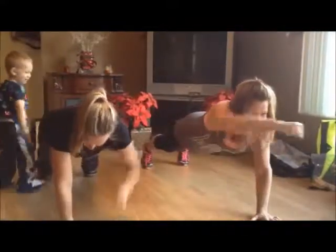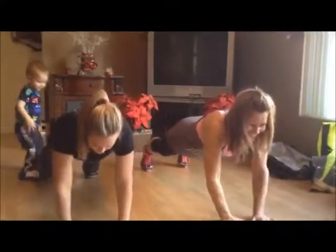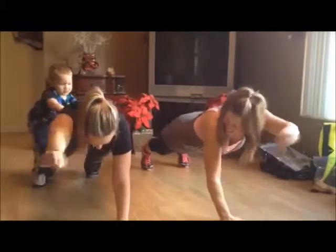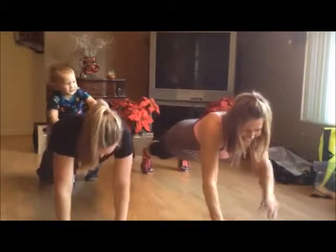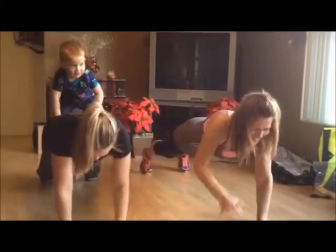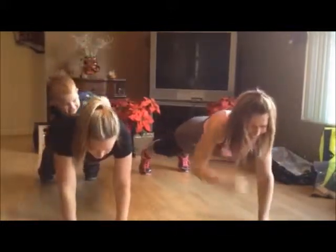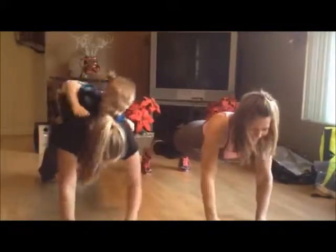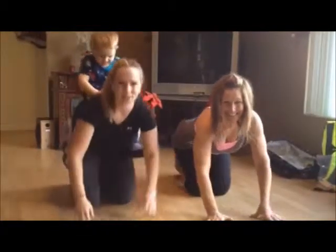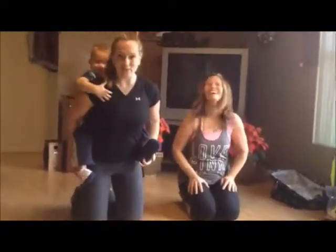Keep going. No matter what distractions around you, push through. Come on. You can do this, not much longer. This could easily be an excuse for me not to work. Two, one. Awesome job! Great job, guys. See you.